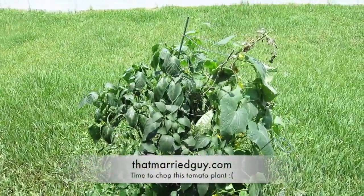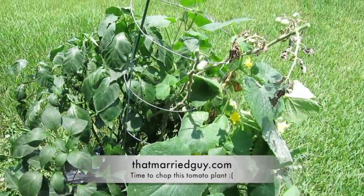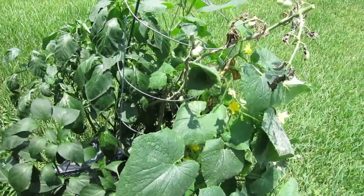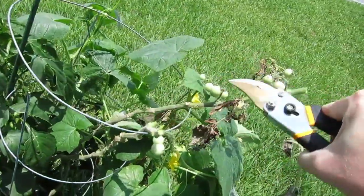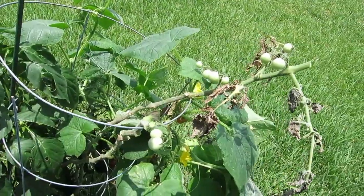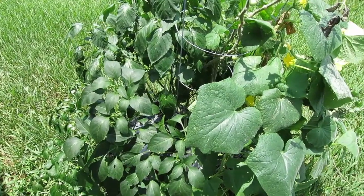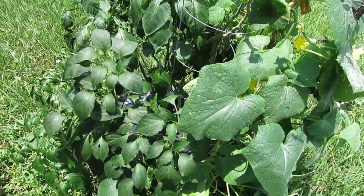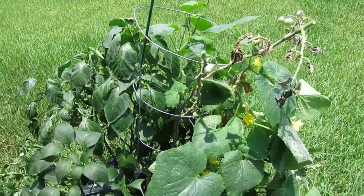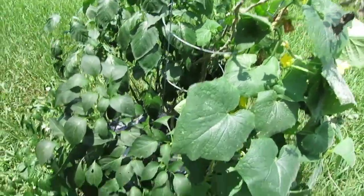Here's the outdoor planter — everything's been growing fantastic. The tomato plant that's been producing so much has now come down to a couple of stocks. There are a couple of flowers starting to grow, but I want to make more room for the cucumbers, peppers, and jalapeños, so I'm going to cut the tomato plant out of here so it stops taking up resources.